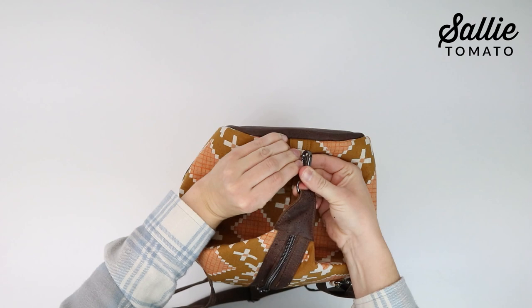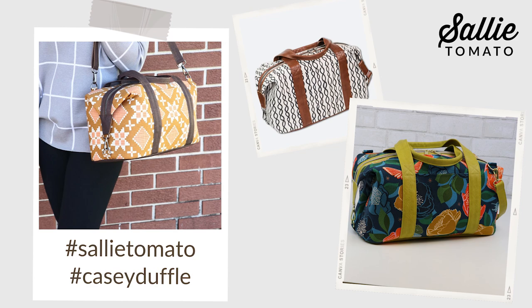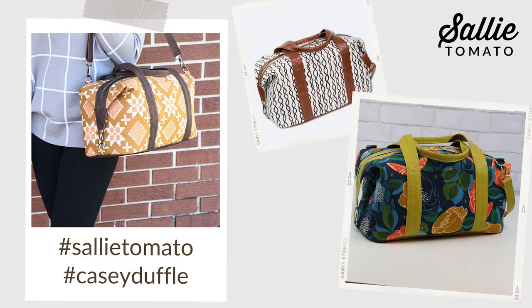Thanks so much for sewing with me today — I truly hope that you enjoyed this tutorial and learned lots of tips about working with different fabrics, hardware, and zippers. If you liked this video, be sure to subscribe to our channel and give this video a thumbs up. Comment with your feedback — we love to hear what you have to say and see your projects. Please share photos of your completed project using hashtag Sally Tomato and hashtag Casey Duffel — we'd love to see how you're using your new travel companion. Thanks for watching and we hope you'll stick around for more inspiration.